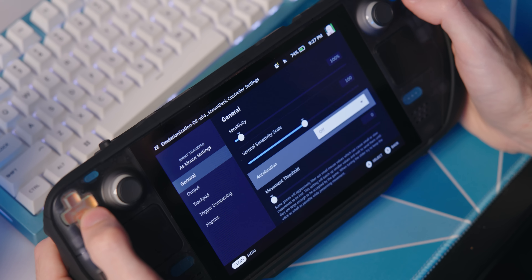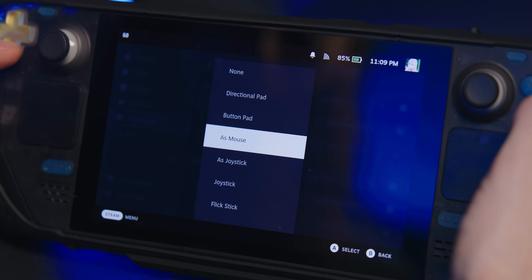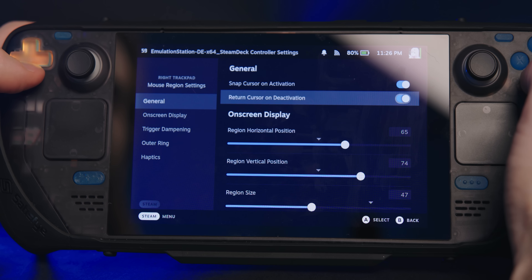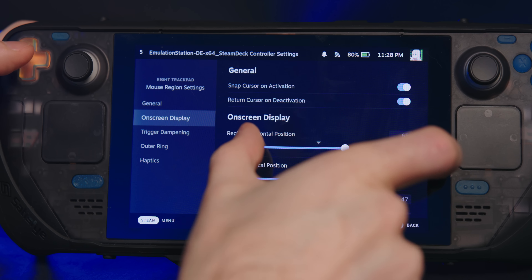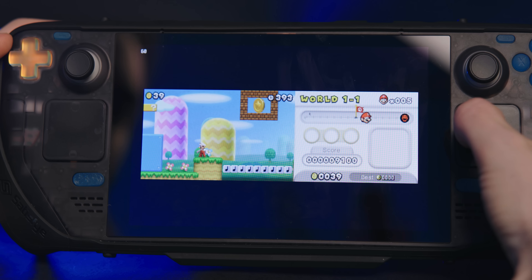By far the most useful use case for me personally is emulation. I never considered how useful it could be to have a cursor for Wii games specifically. This could also work for DS and 3DS games, though a little less useful since those require touch inputs and you have a whole touchscreen right here. To set it up, go to Emulation Station's controller settings in SteamOS. By default, mine was set to GamePad with Mouse Trackpad, which lets the right trackpad work as a mouse. I also set the click to act as a left mouse click, and set acceleration to high so you can reach all corners of the screen. I'd also set up the left trackpad as a mouse, because in Wii games it's helpful to access face buttons with your right hand while navigating the cursor with your left.